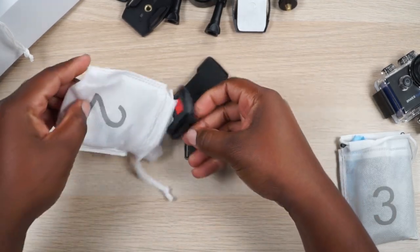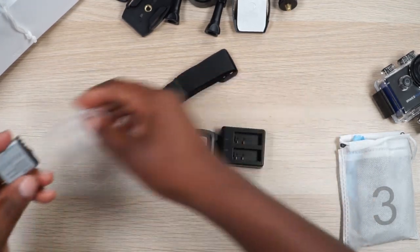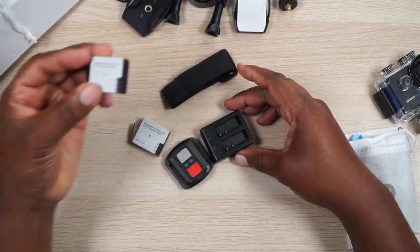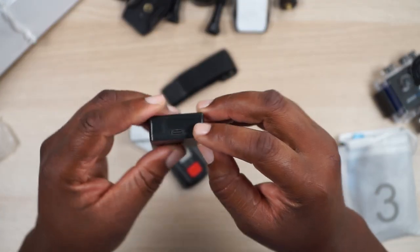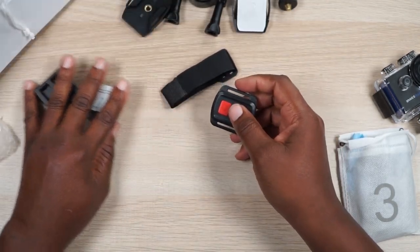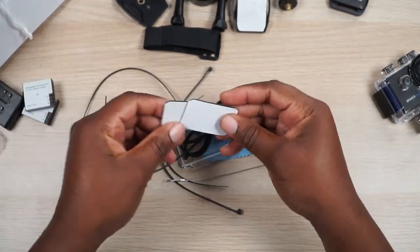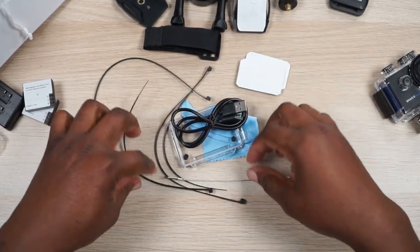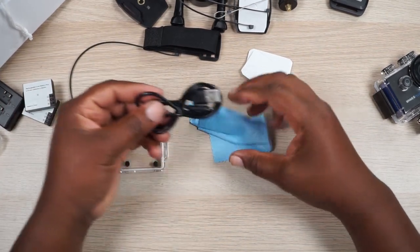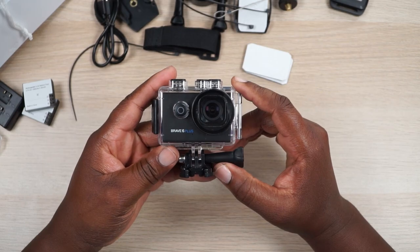In pouch number two you get a dual-deck battery charger and two batteries — 1350 milliamp, 3.7 volt — that charge via USB-C. You also get a remote with a shutter button and a record button that you can strap onto your wrist. In pouch number three there are sticky pads for mounting on a helmet or flat surface, cable zip ties, a clear back door for the camera, a cleaning cloth, and a USB-C charging cable.